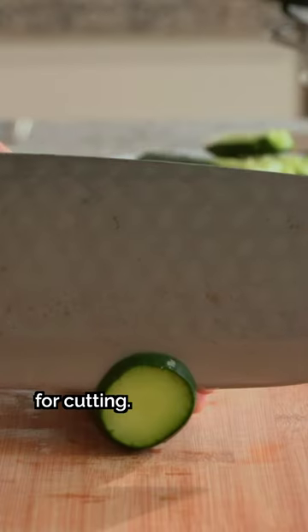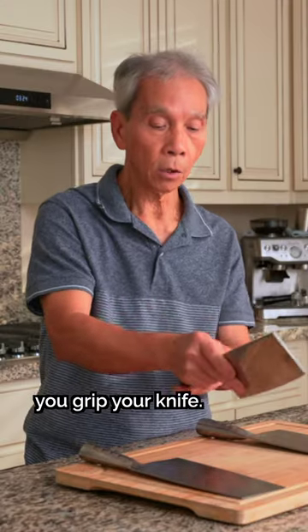This is how you hold a Chinese cleaver for cutting. Start by checking the way you grip your knife.